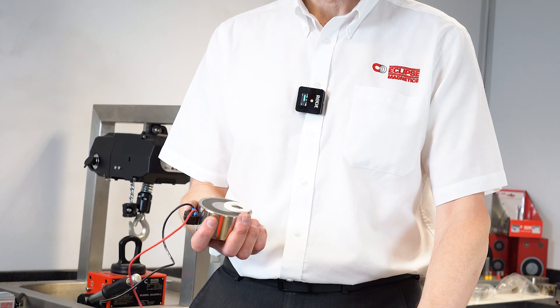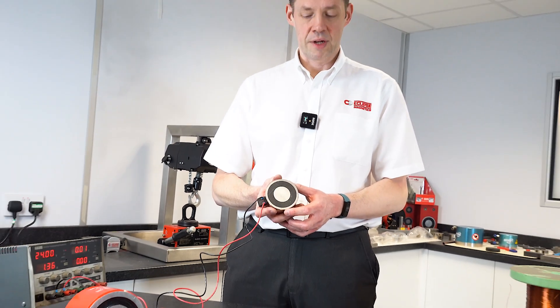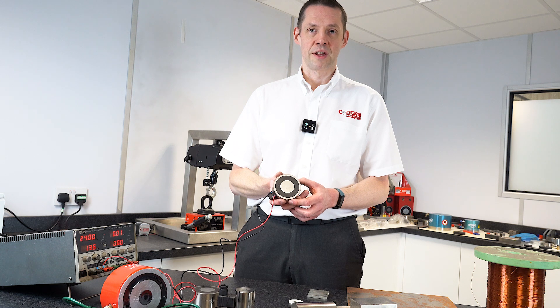For maximum performance, we recommend thick mild steel to go with each electromagnet. As a good guide, look at our armature plate thicknesses recommended for each unit and use that as a minimum thickness.